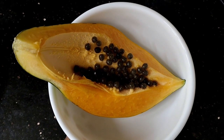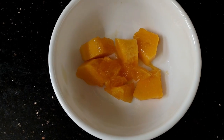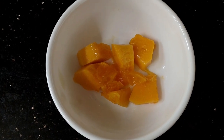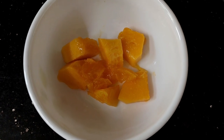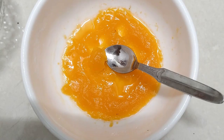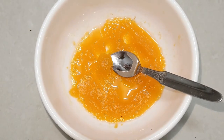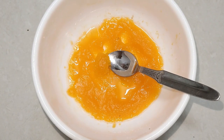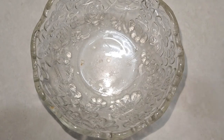Hi, good morning friends! I am ready to put a papaya face pack. I am going to put papaya in a slice and then in a bowl.